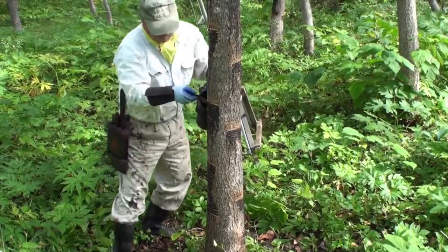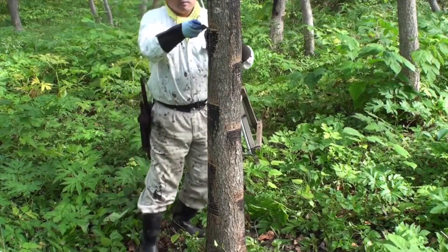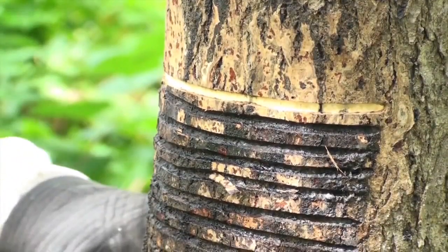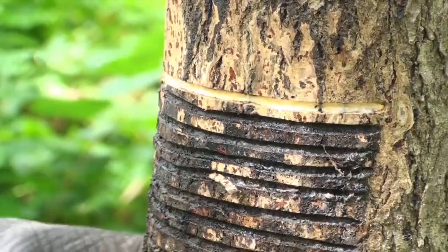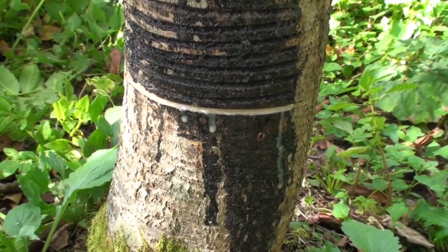During the summer months, technicians searched the forests of Japan, looking for mature Yurushi trees. Horizontal lines are cut on the trunk to harvest sap. It is a slow and delicate process, as exposure to skin can lead to irritation, similar to poison ivy.